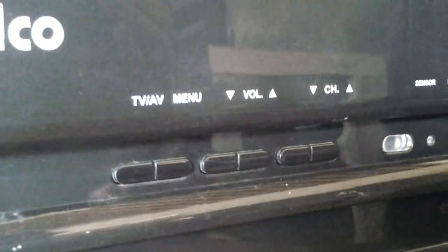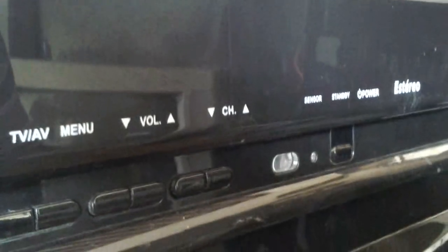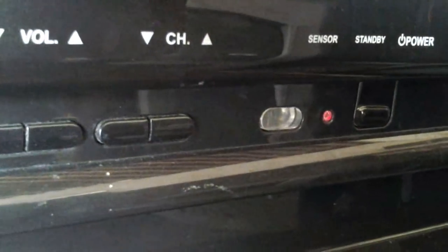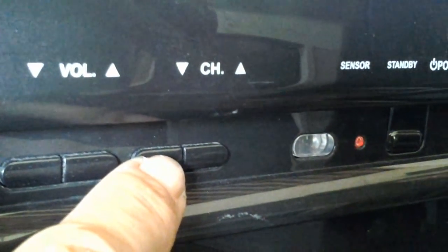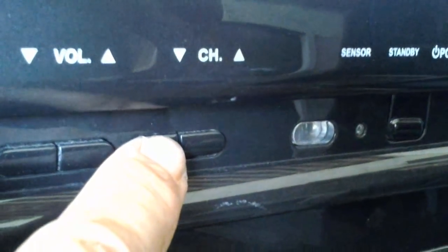O televisor já está com o plugue na tomada. Vou ligar a chave geral — liguei, o LEDzinho acendeu. Vamos apertar a tecla canal, que aciona a partida da fonte para ele funcionar, a partida do stand-by.